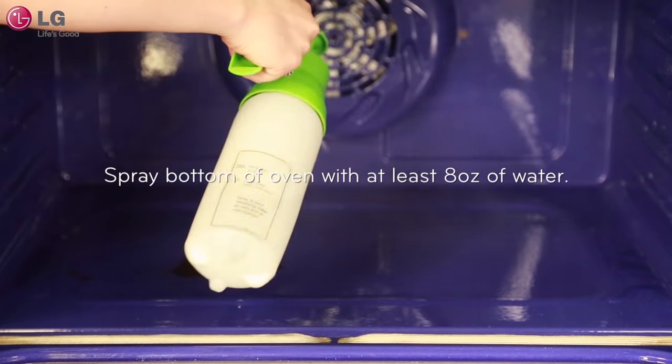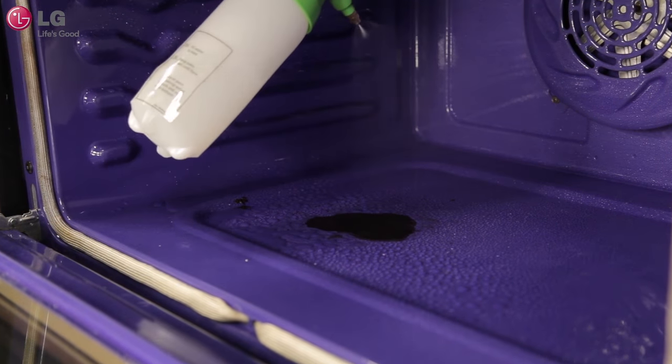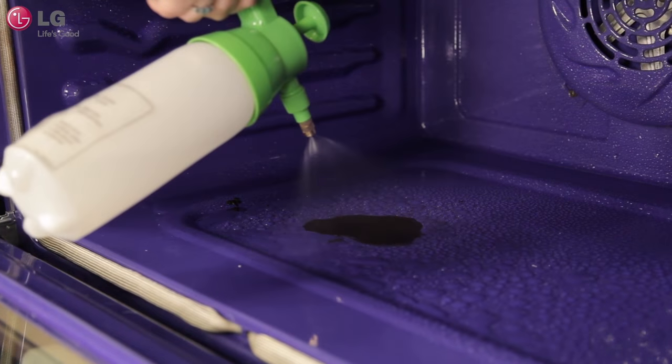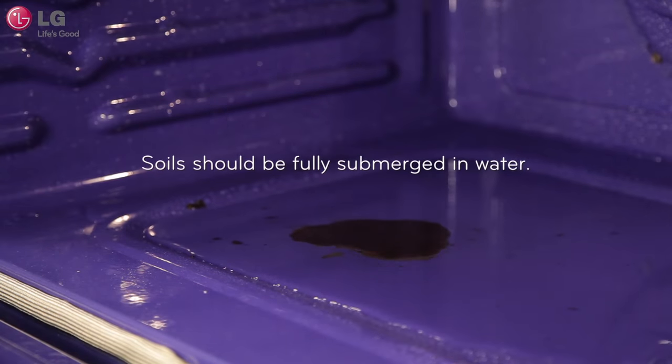Take the water remaining in your spray bottle and spray onto the bottom center of the oven cavity. The indentation on the oven bottom should be fully covered to submerge all soils. Add more water if necessary. Although this may seem like a lot of water, it is important that you fully submerge all soils in water for EasyClean to properly work.